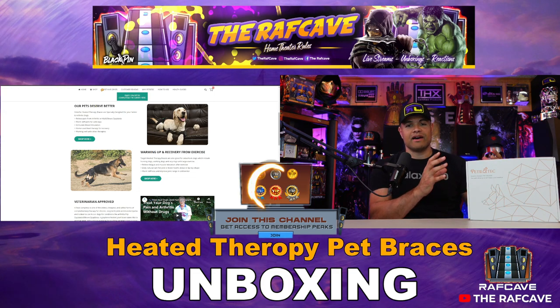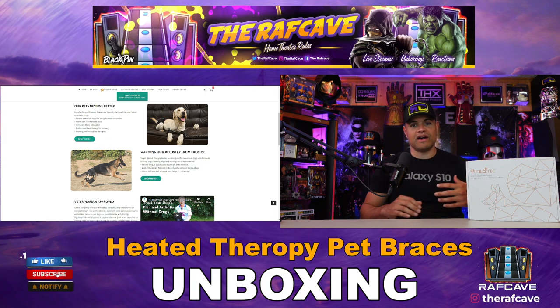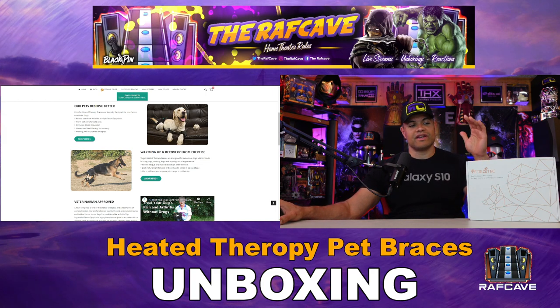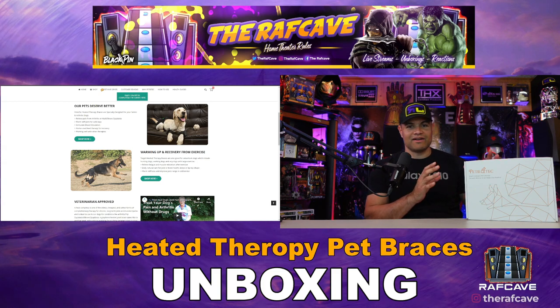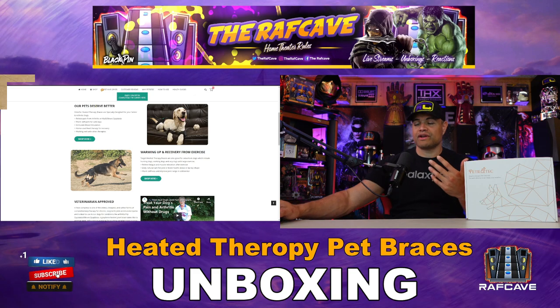They have a variety of different styles and configurations for different areas of your dog to get them feeling a lot better. What I want to do is show you a particular therapy brace that they sent me, so I can put it on one of my small dogs. Her name is Ruby. She's a little older, and I'll show you a video real quick of her.